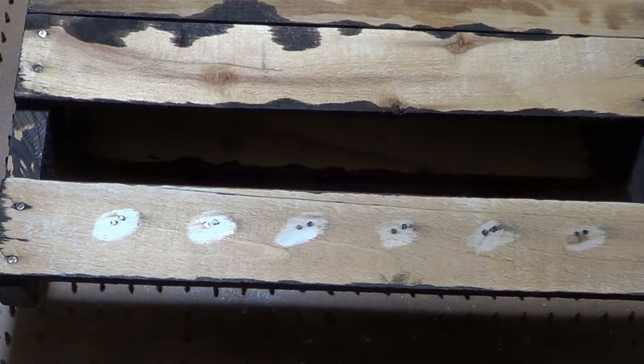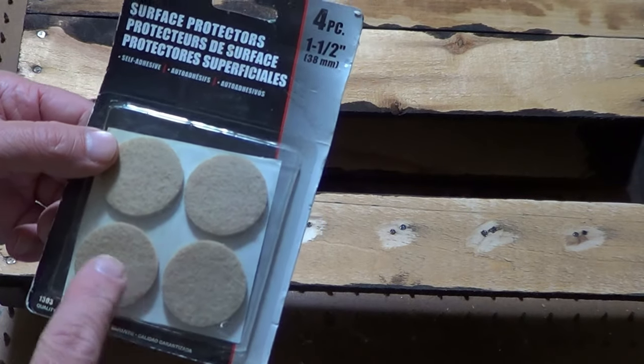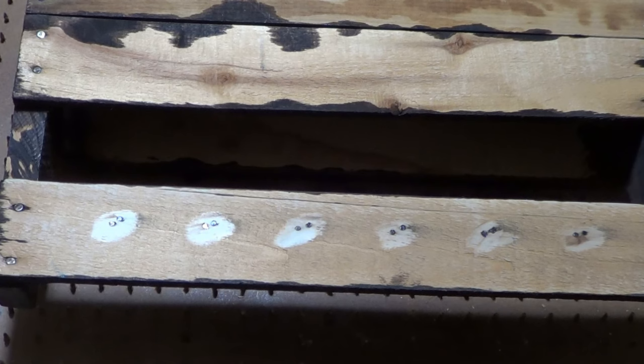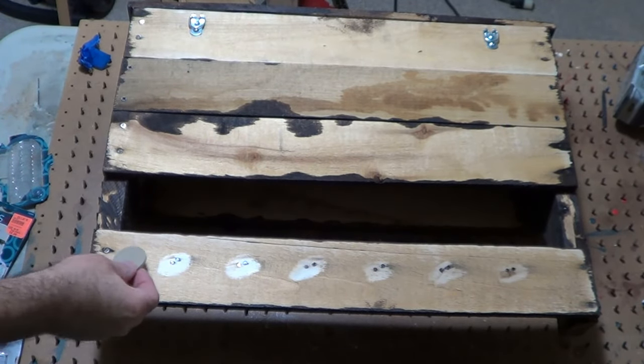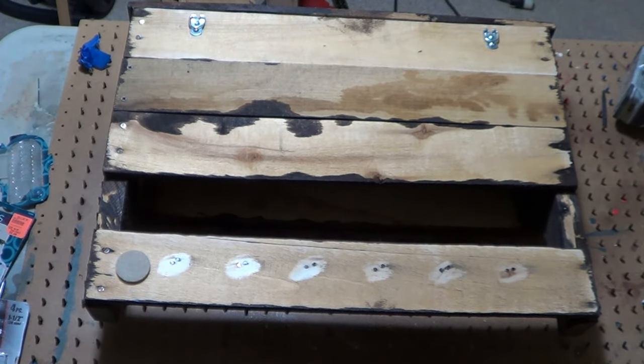I'm also going to put these little felt backers on it — surface protectors, that's what they call them. I got them at the local store. I'm going to stick these under each corner here.